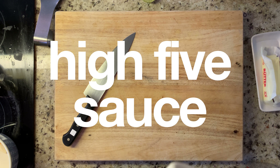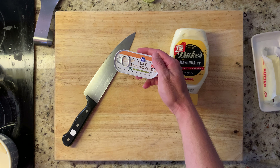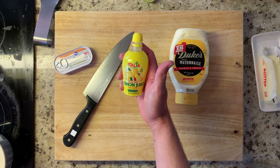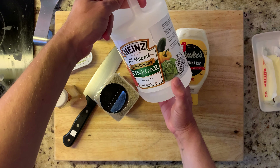So this high five sauce is going to be pretty easy. We're going to do some dukes, some anchovy, some garlic, some lemon juice — no judging because I'm using the squeezy kind — some paprika, a little bit of black pepper, and a tiny bit of vinegar.